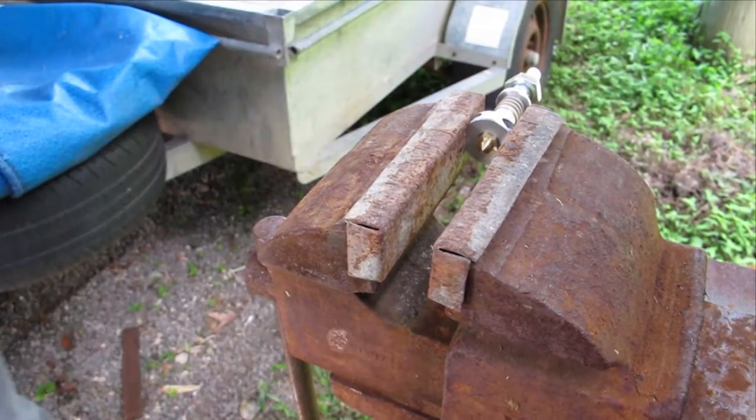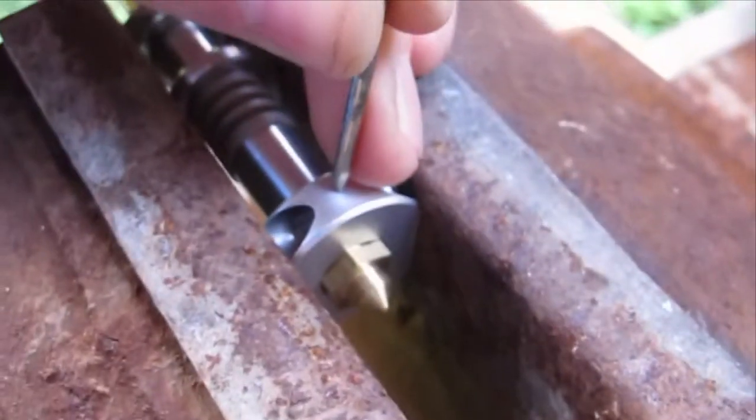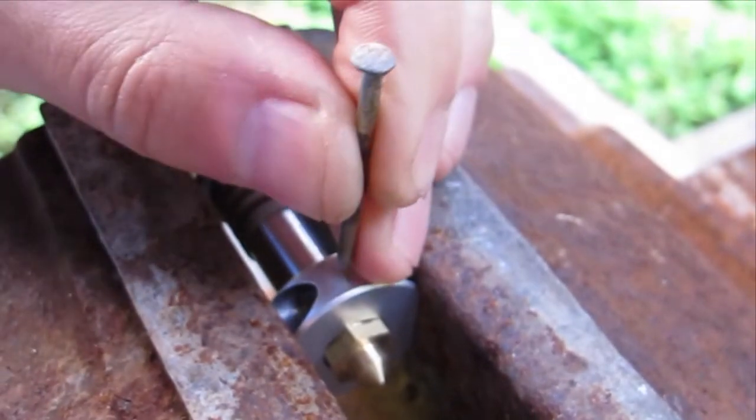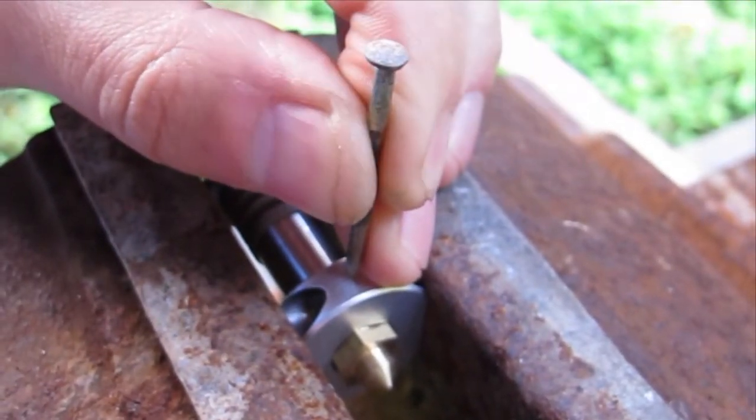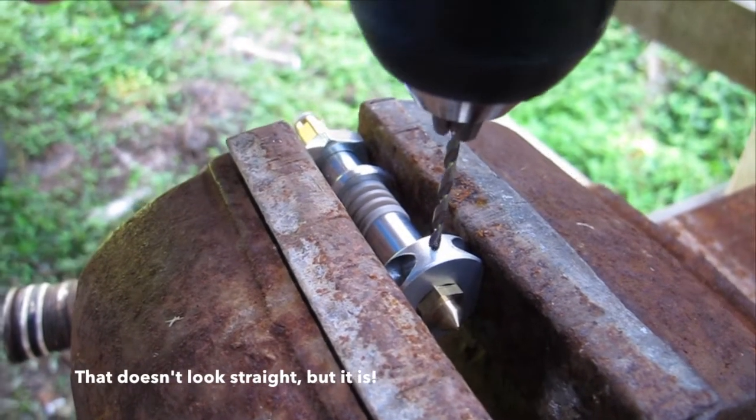Clamp the hotend carefully in the vice in the orientation shown. Remember that this is aluminium and you could crush it if you're not careful. Then grab a nail or a center punch if you've got one and knock a small divot in the center of one side of the hotend. You'll need this divot to stop the drill bit wandering on this convex surface.